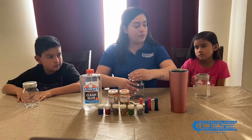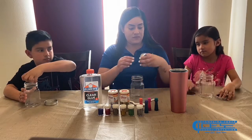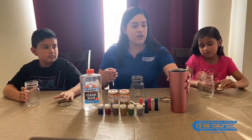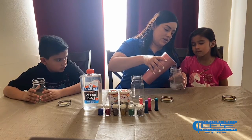To get started, we're going to open up our jars. You can just put the lid to the side — we won't be needing it right now. We're going to take our hot water and pour it into our jar.